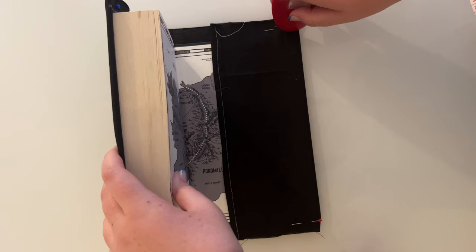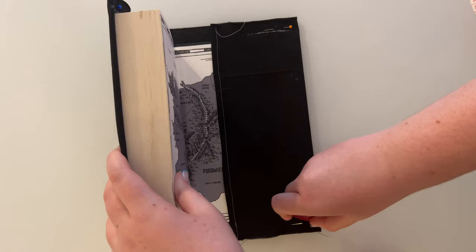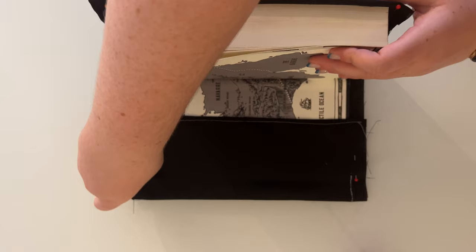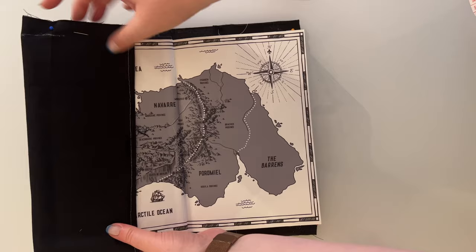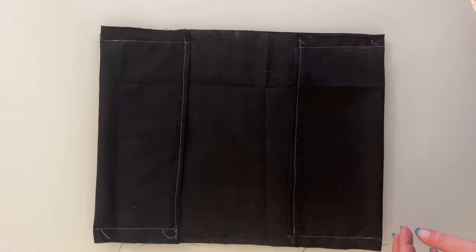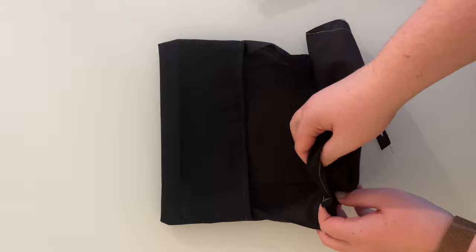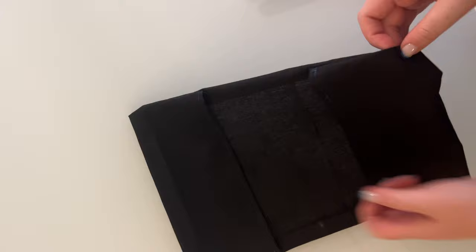I've then used tailor's chalk to mark just outside where the book covers start and end. This is where we're going to sew, and it's really important that you leave a little bit of room otherwise your book won't be able to fit inside the pockets. Once you've sewn down those lines, clip off the corners of the excess fabric with fabric scissors and turn the book cover inside out. Then give everything an iron so it lays nice and flat.